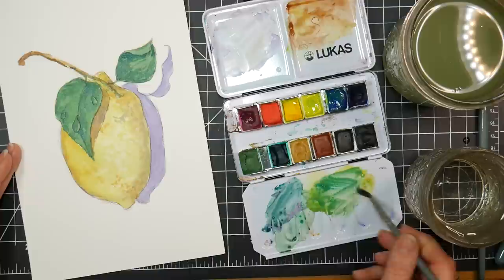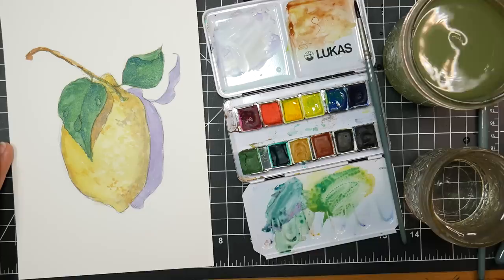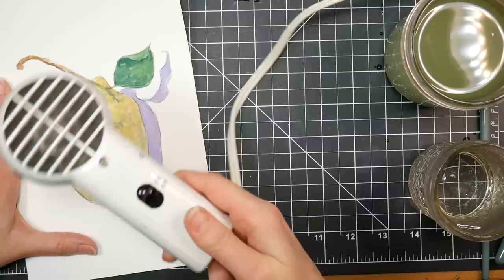I didn't bother taping my paper down — totally can though. A little bit of brighter green up here. I feel like I want a little bit darker value, but I think I might do that with some pencils just to kind of enliven my design a little bit. I like to use the Prismacolor pencils, but you can use whatever you like — it's going to be such a small alteration that it doesn't really matter.